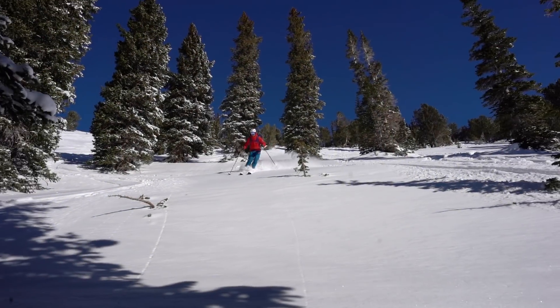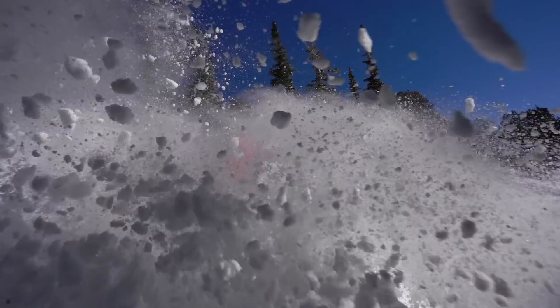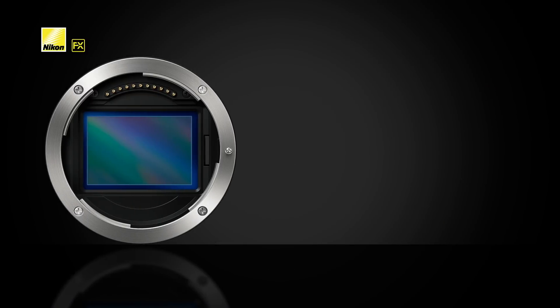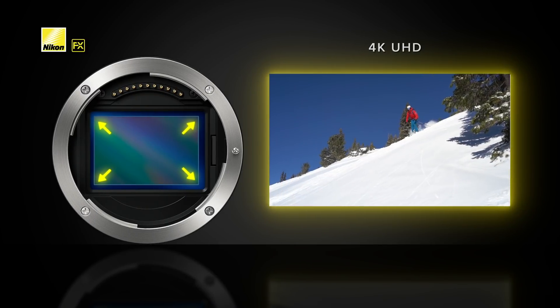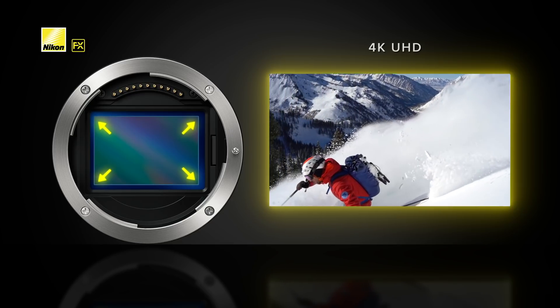Both are also capable of in-camera slow motion up to 120 frames per second at 1080p for ultra smooth and dramatic filmmaking. Nikon's full-frame sensor is used in both systems while recording 4K video, meaning zero crop factor and full utilization of wide-angle lenses.